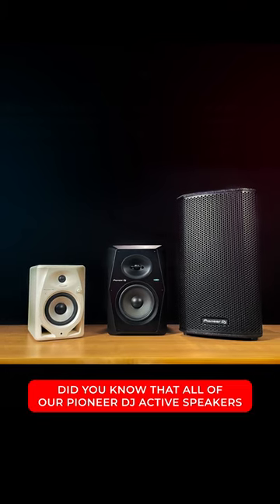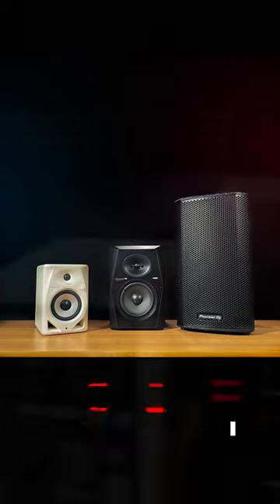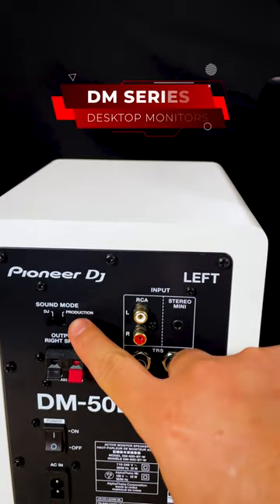Did you know that all of our Pioneer DJ Active full-range speakers all have digital signal processing control? Here, on the DM Series desktop monitors, there's a sound mode switch.